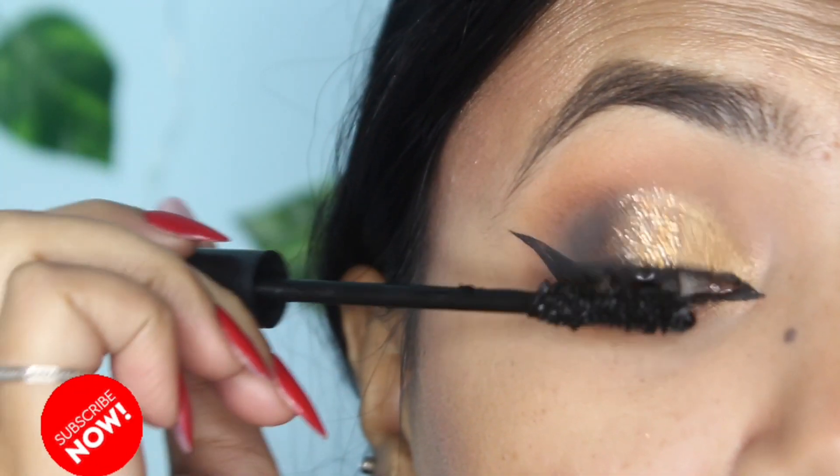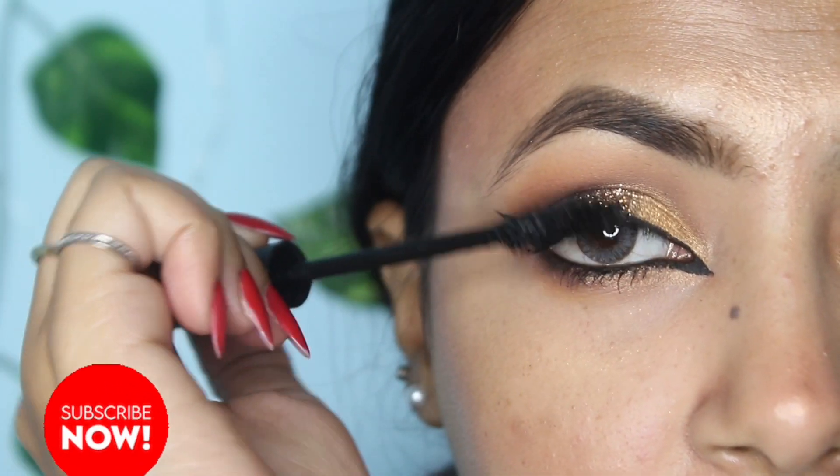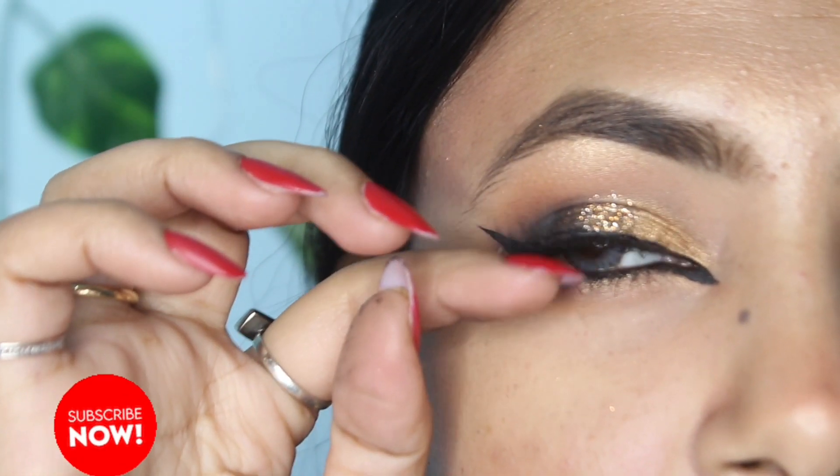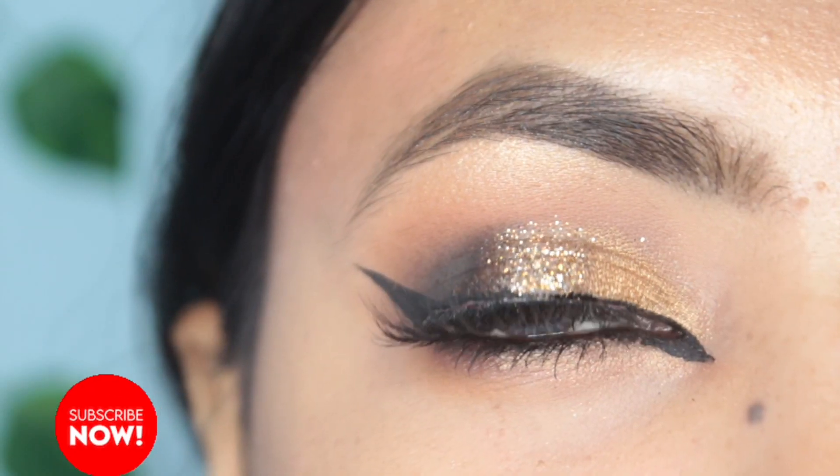Next, I'm applying mascara very well, including on the lower lash line too. Then I'm applying the lashes, and you can see the eye makeup is all done.